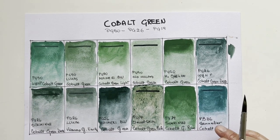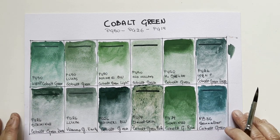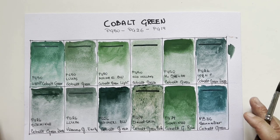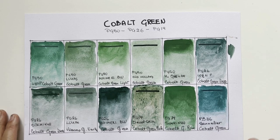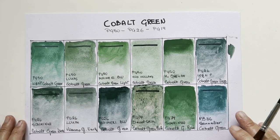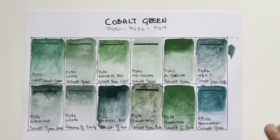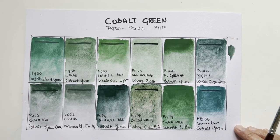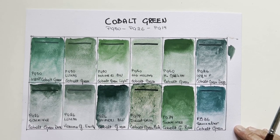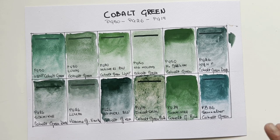There are some important brands missing, like Rembrandt for instance. I'd love to have your contribution — if you have any suggestion about your favorite cobalt green, let me know in the comments. I always reply — that's the best part of having a YouTube channel, chatting with followers. I wish I had Rembrandt but I don't. We'll let this dry and then do some mixes, and then I'll come back for my final conclusion.